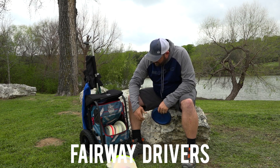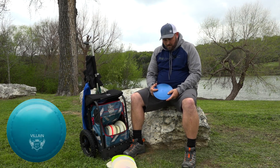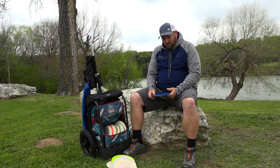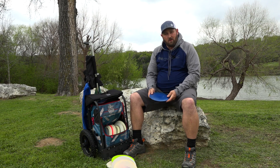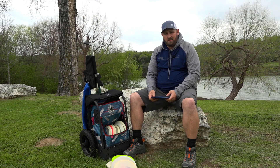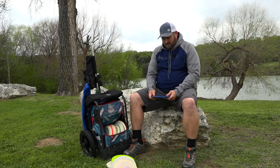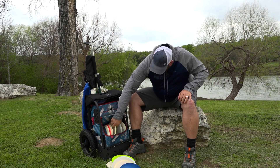Moving on to my fairway drivers, I carry a Villain — an old Goldline Villain. I really love this disc. It's been in my bag for a long time and I don't really see a whole lot of people throwing the Goldline Villains. It goes straight and then it fades off towards the end. If you throw it into a headwind it could get a little understable, but it's a perfect fairway driver in my opinion.